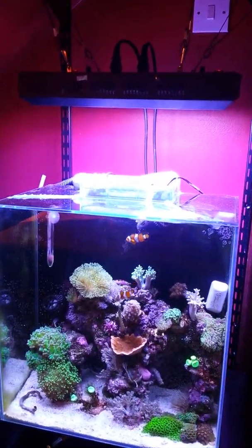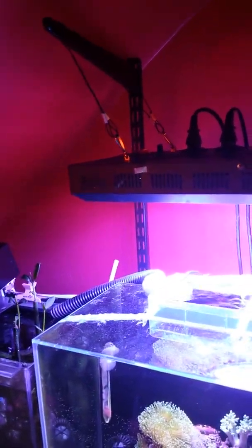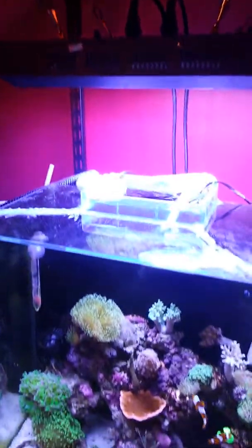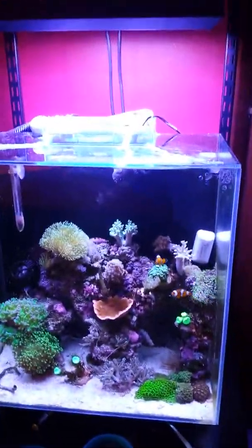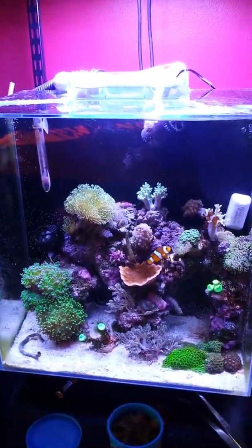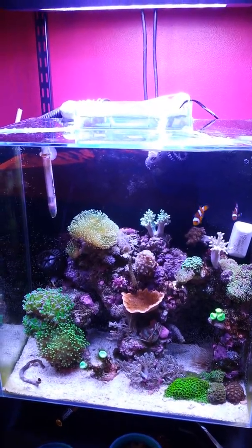Hey guys, this is robnob9x. The main thing — as you can see — the light is hanging, look at that, and it's leaning slightly back. I need to tilt it forward more like that so it aims to the front of the tank more. It's not doing too bad, though it's obviously not as bright as it was before because it's a good few inches higher.